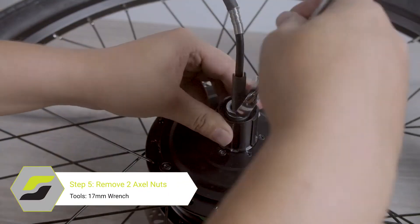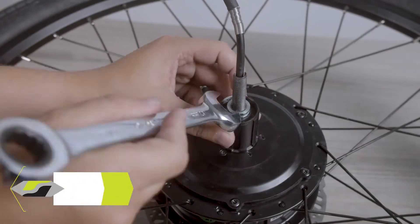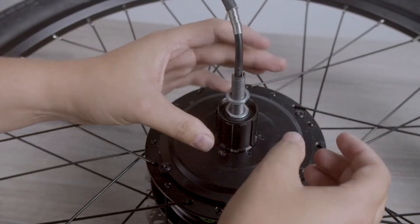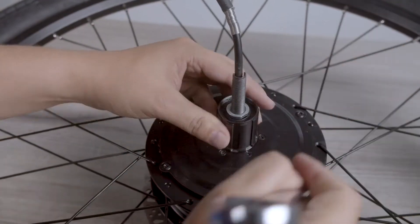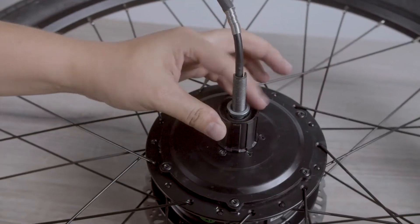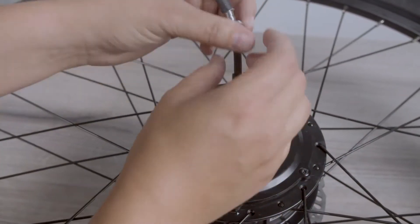Next, you will need to remove the two axle nuts securing the freehub body to the motor axle. Use the 17mm wrench to get them loose and spin them off by hand afterwards.